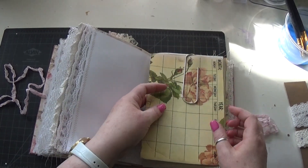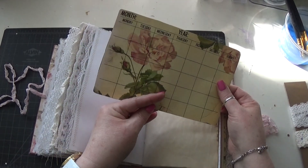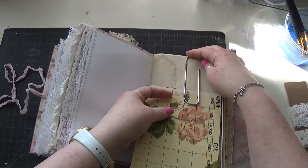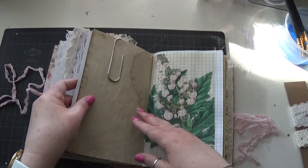I found these gigantic paper clips on Amazon — there's a perpetual calendar here. I got a whole bunch of them: some colored ones, some metallic ones.